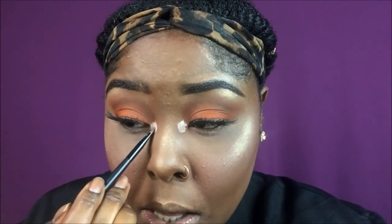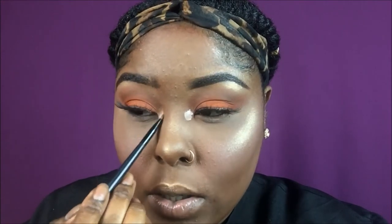I'm going to be taking my BH Cosmetics brush — just a really small liner brush — and putting that gold directly on top. I'm going to blend it out as well, I'm not just going to leave it there.